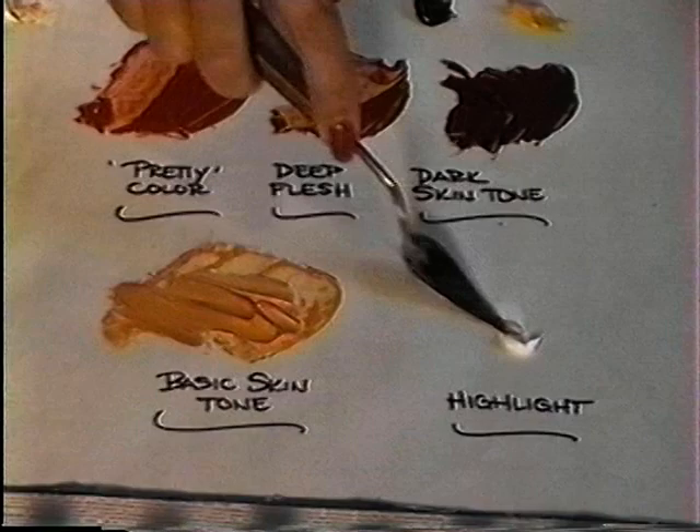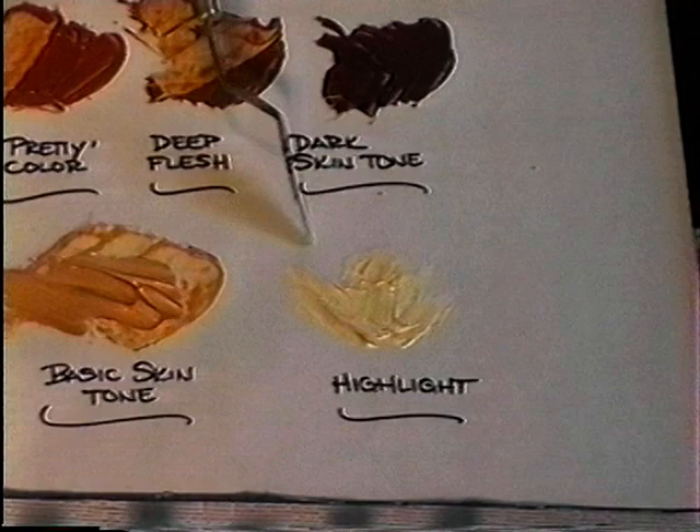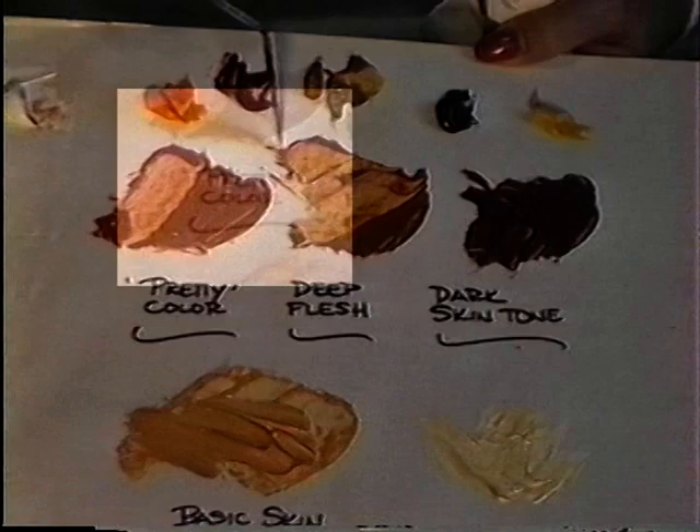Now we're going to mix our highlight color. For the highlight color we use white and a little bit of Naples yellow — just regular Naples yellow, not Naples yellow light. Puddle those together; you don't have to mix it too well. In some areas you may need a little more yellow in your highlight color and in some areas a little more white, so this lets you do that. And that's our color string mix.